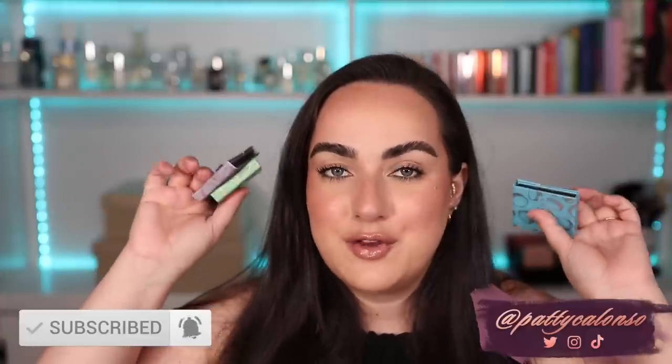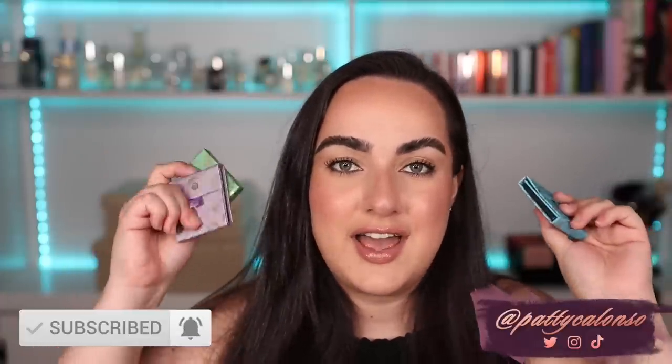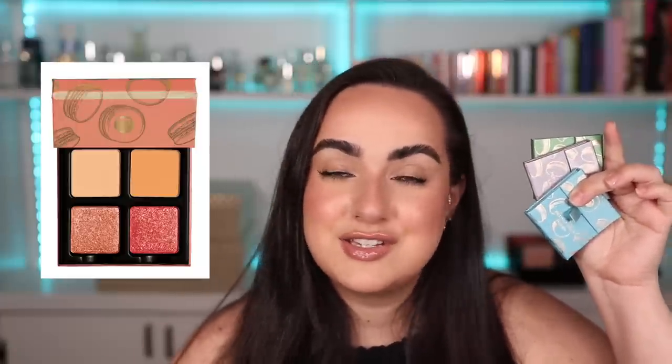Viseart came out with four quads for the spring and I bought three of them to review for you guys today. I'm going to be showing you swatches of these, showing you the packaging up close, and I will be doing one look with each in case you are interested in getting any of these for yourself. The quad that I ended up skipping was the peach one, and the reason I skipped on this one is because I feel like I have a lot of colors very similar to it in my collection.